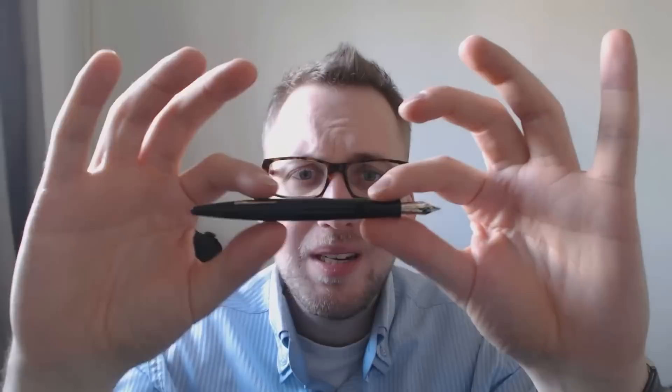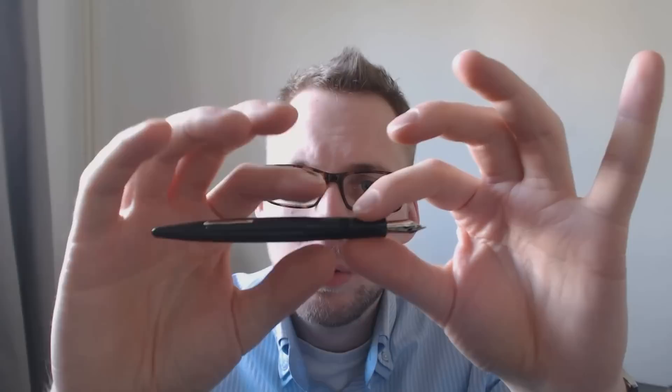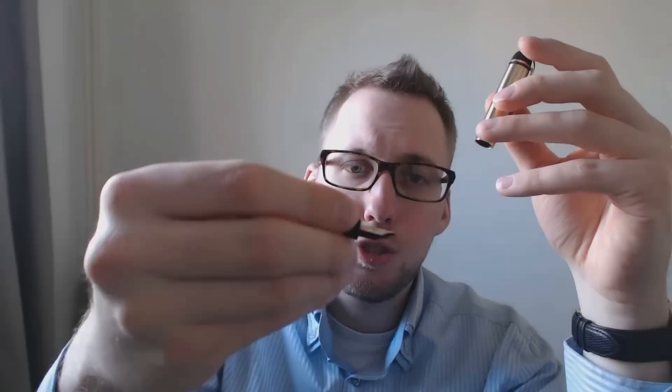You unscrew the cap and you get this very nice design. I think this is almost like a desk pen or a really nice calligraphy dip nib holder. You have this nice tapering that goes down, ending in a fairly pointy end. There's also a tapering that goes to the section, and then it flares up — very pleasant to hold. There are threads, but I don't really feel them; they're not sharp at all. Very decent size. I would not feel the need to post this pen, but it is possible. This being all metal, it does get a bit top-heavy, but it's very ergonomic to use unposted.